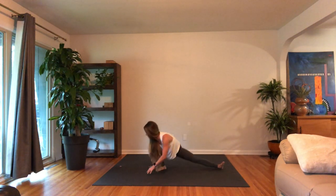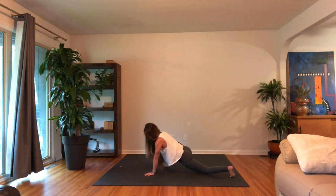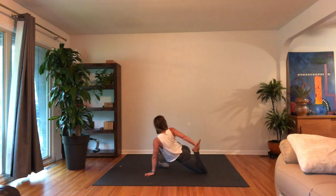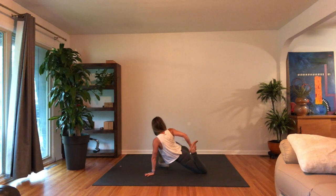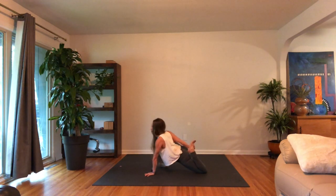Turn all ten toes forward, lizard pose — drop the back knee. Heel toe the right foot out, flex it, turn it to a 45 degree angle. Hip opener, twist, maybe a quad stretch — reaching back with the right hand, grab a hold of the top of the left foot. Just slow down the breath a little bit here. And of course, if you know that you don't want to hop handstand, then you might just stay here for a little bit longer.